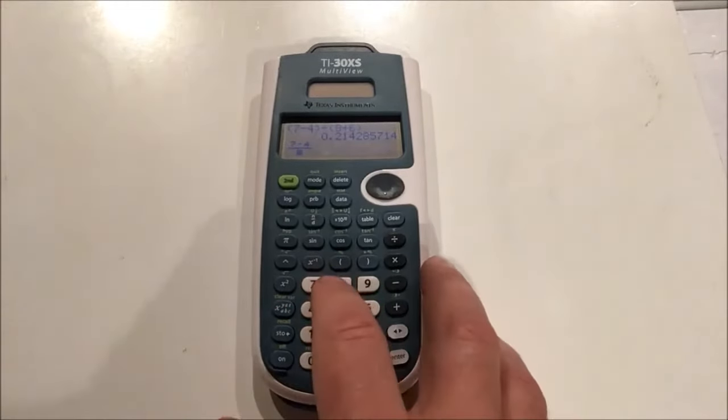For inverse trig functions — when you have a ratio and want to find the angle — the inverse trig options are the second functions for each trig button: second sine for inverse sine, second cosine for inverse cosine, second tan for inverse tangent. I'll calculate the inverse sine of 1 by pressing second sine and putting 1 in. That gives me 90, which is 90 degrees. If I switch to radian mode and recall the same calculation with second enter, I now see it in radian mode. Pressing the toggle switch gives me pi over 2 — and those of you who've done trig with the unit circle know that 90 degrees and pi over 2 are the same.